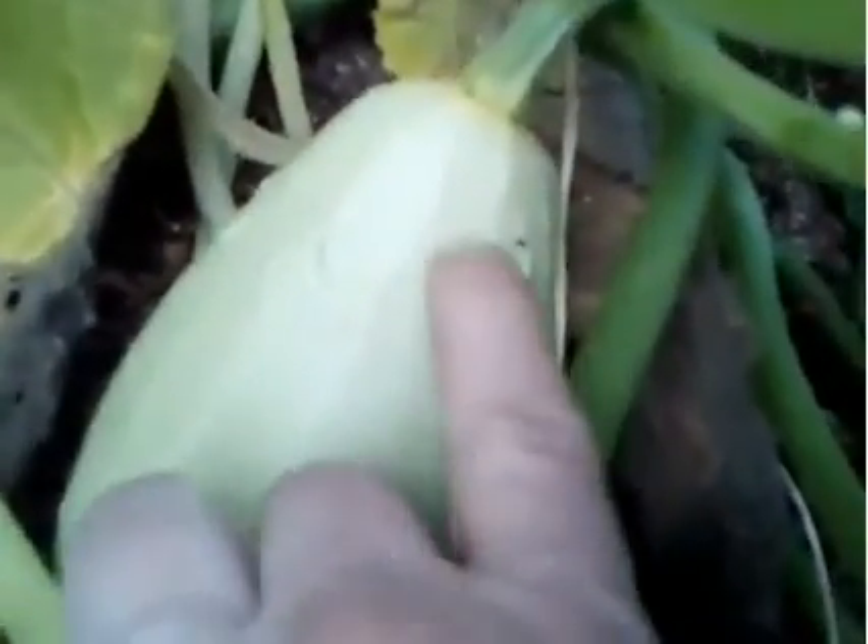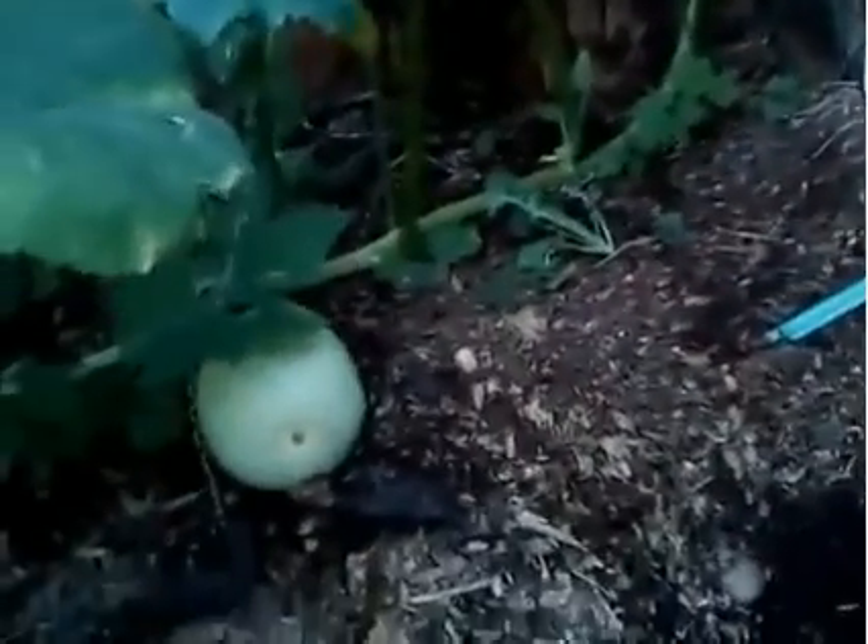This one looks like raindrops on it. It's not particularly big compared to my hand. It's got these little bobbles on it — there's a little pimple, there's one there, another one over there. This bed gets put full of compost every winter, and then one down there.